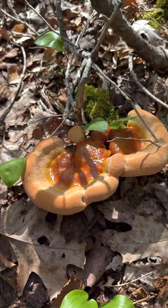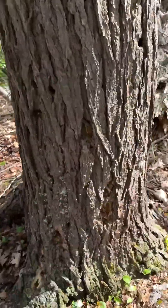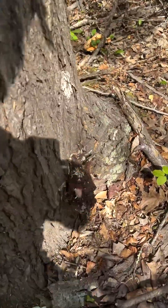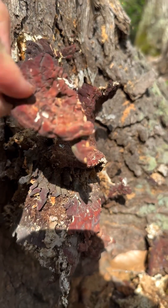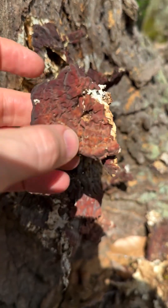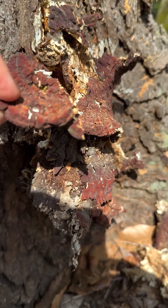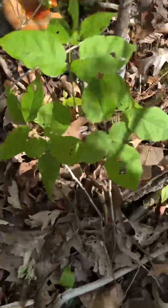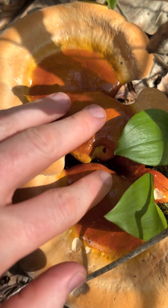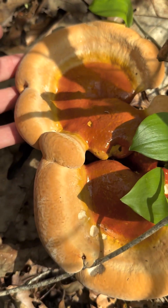The Hemlock Varnish Shelf, Ganoderma tsugae. If we look around the back here at this dead Hemlock tree it's growing on, I believe there's one left over from last year, but it's all torn up. This is what happens after a year or two. You can really see that characteristic brown color — it's not quite as varnish-y as it used to be. When these are mature, the spores will come out and land on top, so the best time to see that beautiful varnish color is right now. God, that's so pretty. Beautiful varnish shelf.